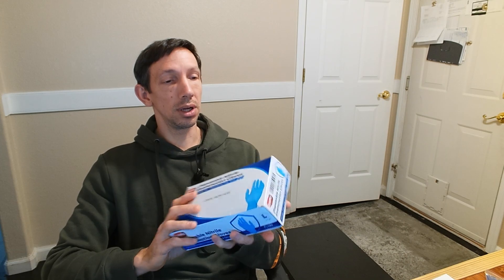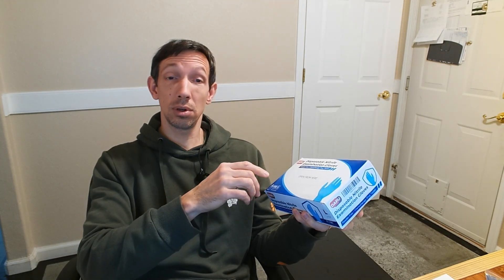Hey guys, welcome to another video here. Today I'm checking out some disposable nitrile examination gloves. These are from Amazon, Dapu brand.